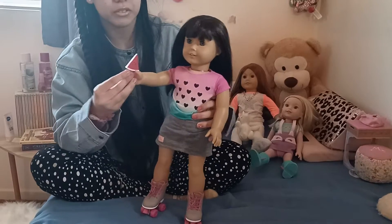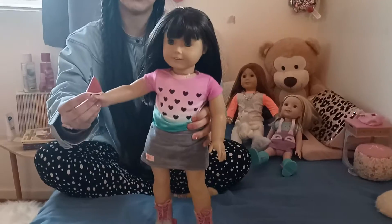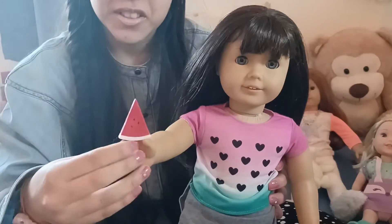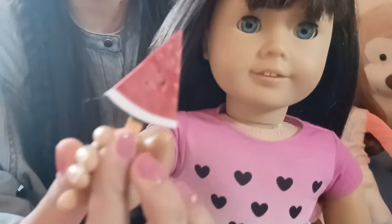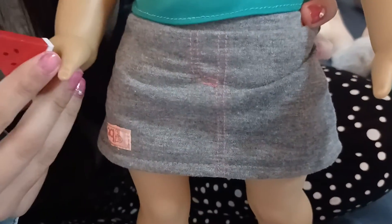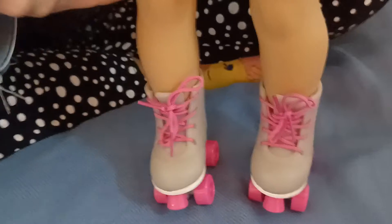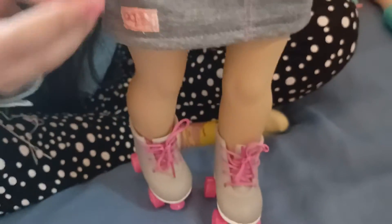Okay, so first up we have Star in her real cute watermelon roller skating outfit. She has a watermelon little popsicle, it's so cute, and then she has a watermelon t-shirt on her, and she has a gray jean skirt. And then at the bottom she has these gray and pink cute little roller skates, and they actually roll! It's so cute. And then let's move on to the next outfit.